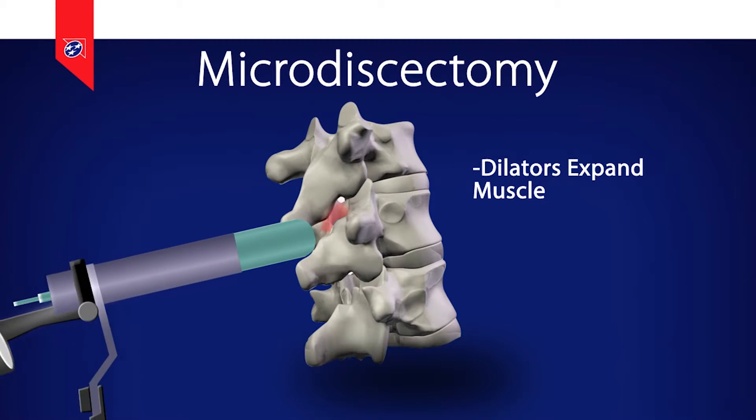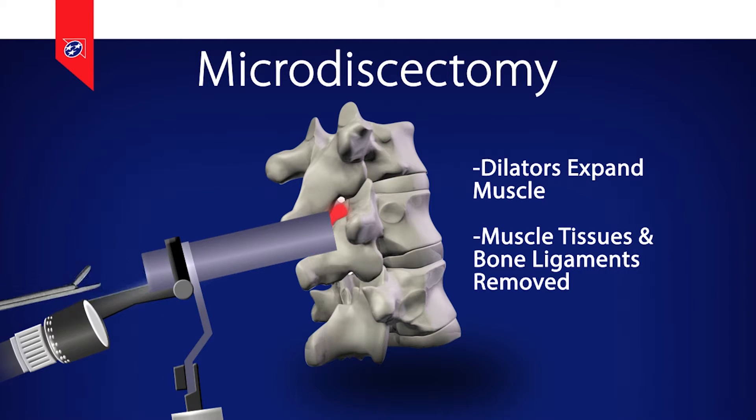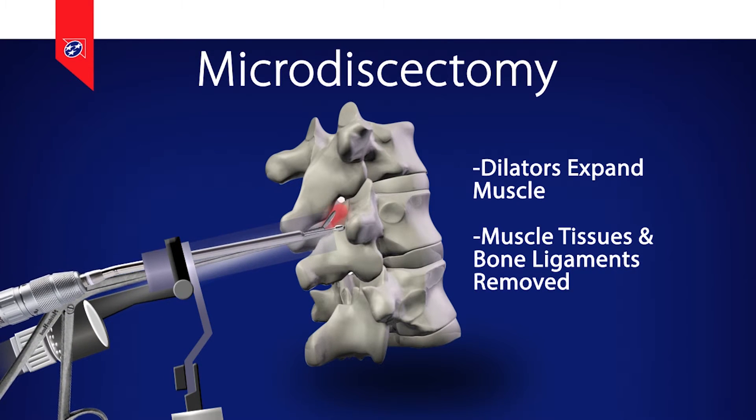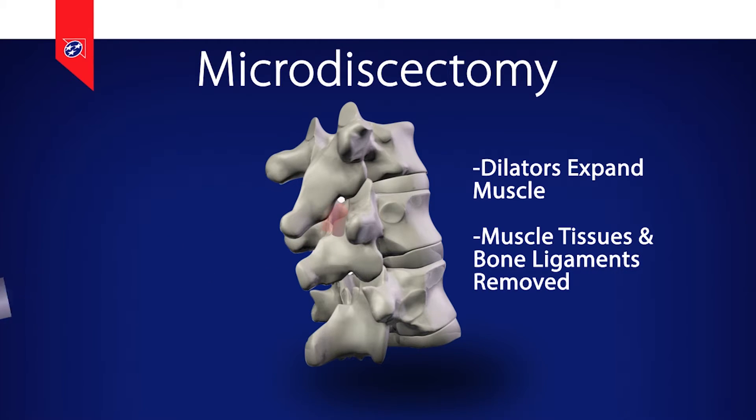Then the remaining muscle tissue — usually very little — is removed, and then the bone and ligament are removed in order to visualize the nerve and the disc. Then the nerve has to be pushed to the side in order to access the piece of disc or bone spur that is pinching on the nerve.